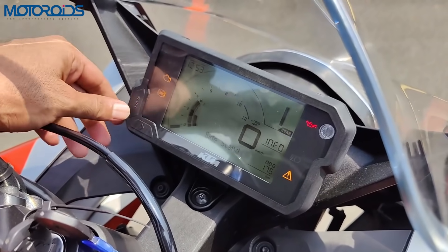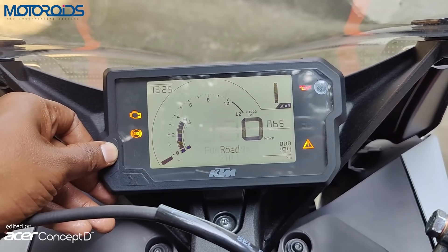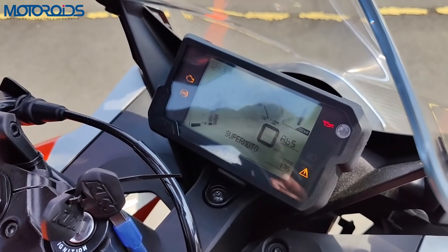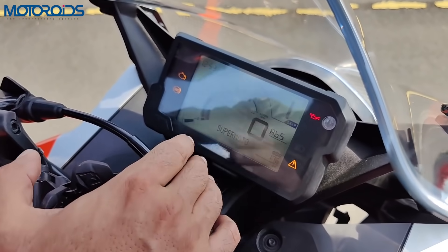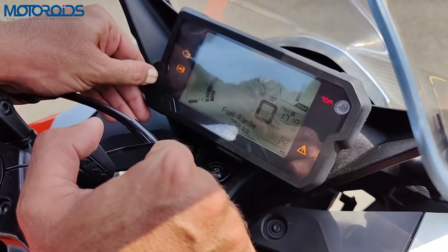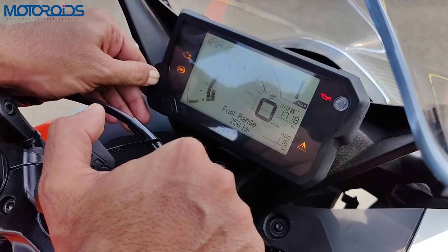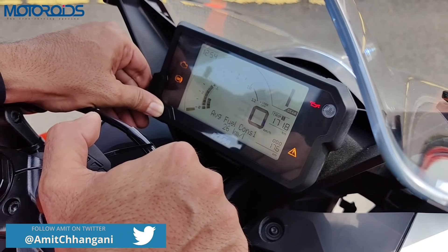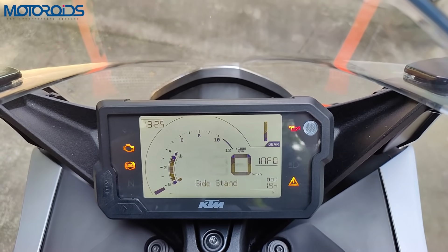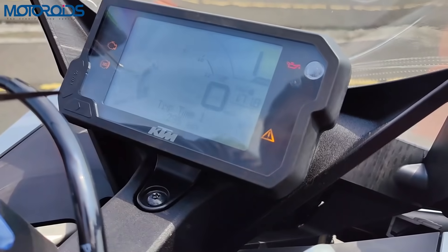The instrument console is an LCD unit shared with the KTM Adventure 250. It is very simplistic and easy to read, although legibility on a bright sunny day could have been a little better. The motorcycle also comes with a supermoto ABS system — you simply go to the ABS mode and long press the set button to switch to supermoto. The instrument console gets a tachometer, speedometer, gear indicator, fuel gauge, odometer, two trip meters, and a shift light.